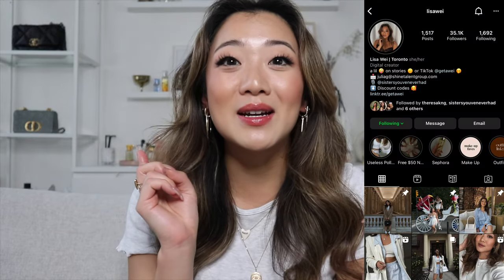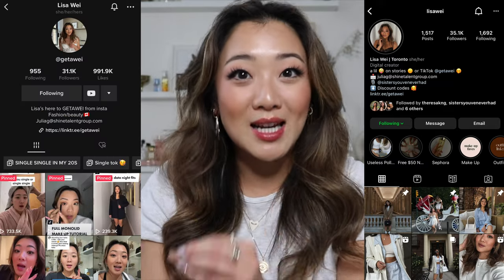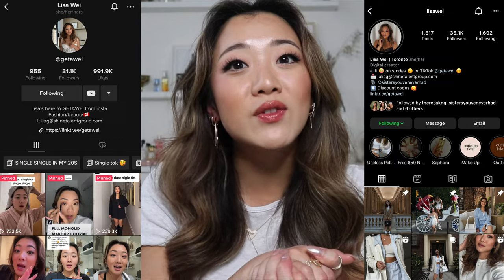I got so many requests from you guys on Instagram, YouTube, and even TikTok to film another updated collections video, so I am finally back with another one. It has been five months so we have a lot of product to go through.